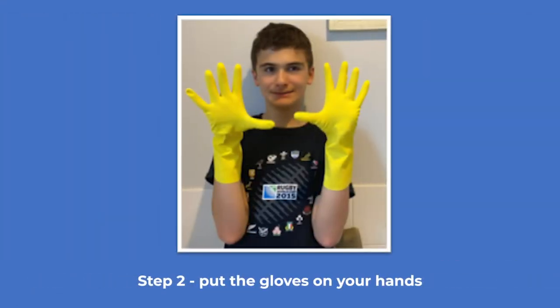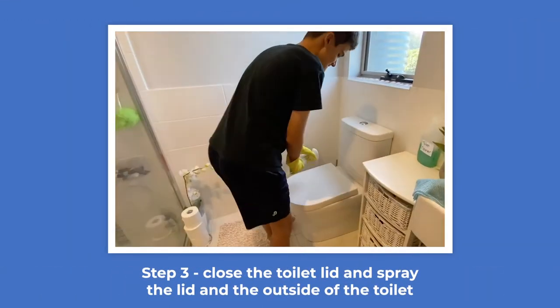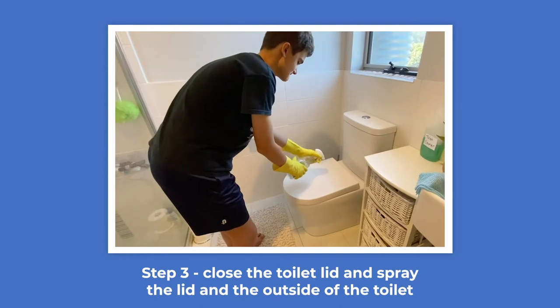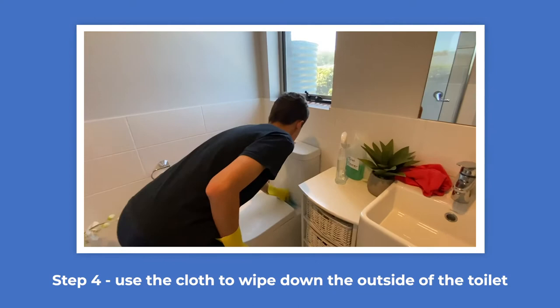Put the gloves on your hands. Close the toilet lid and spray the lid and the outside of the toilet. Use the cloth to wipe down the outside of the toilet.